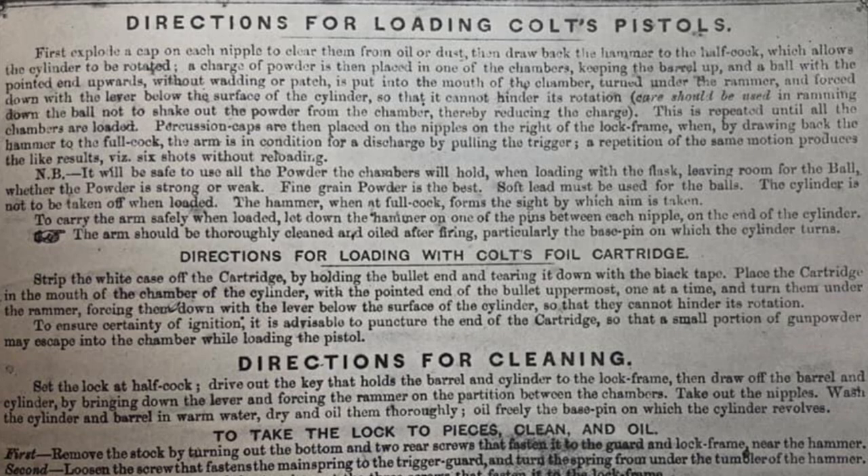Percussion caps are placed on the nipples on the right-hand side of the lock frame — I'll be using Remington number 10 caps today. Looking at the second paragraph: it says it will be safe to use all the powder the chambers will hold when loading with the flask, leaving room for the ball, whether the powder is strong or weak. Fine-grain powder is best. So I'm going to fill the chambers on that 36-caliber Navy right to the top — I've measured that volume and it's about 27 grains. I'll be using 3FG powder.